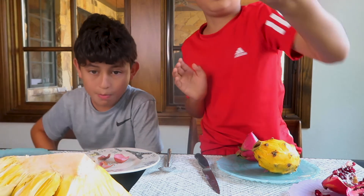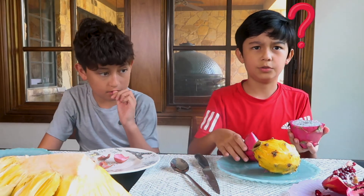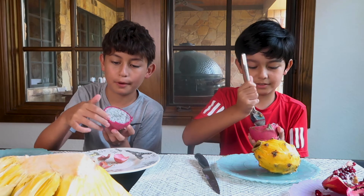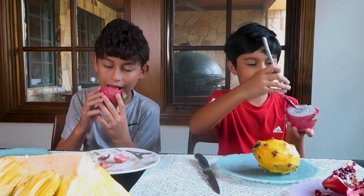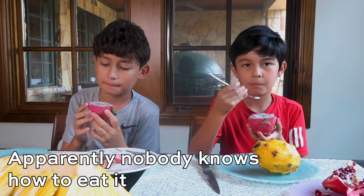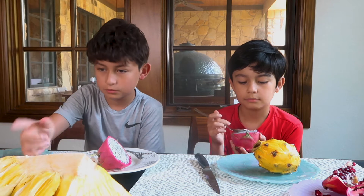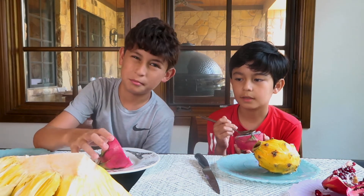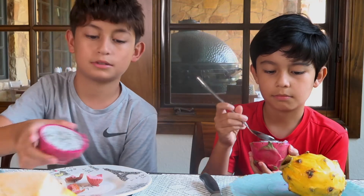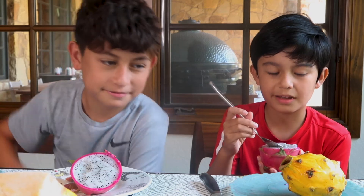It reminds me a lot of sesame seeds. Isaac cut it a little more so we can both try. That's how you eat it — it's like a smoothie. How is it? It's a lot like the kiwi but it's not as sweet. Yeah, it's a little bit sweet — it's not bad though. It's a lot like the kiwi with the seeds and texture. So it's okay, I didn't like it that much.